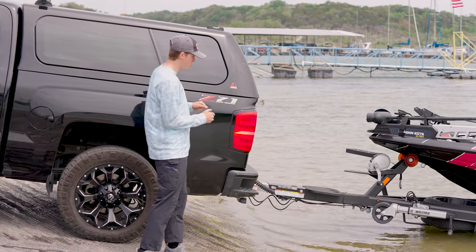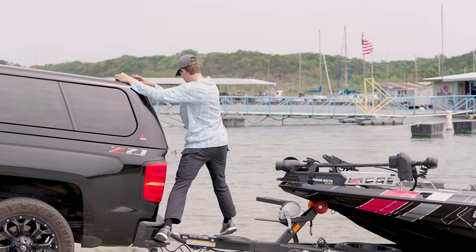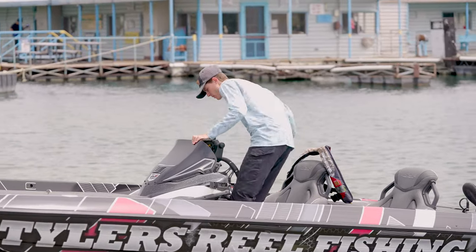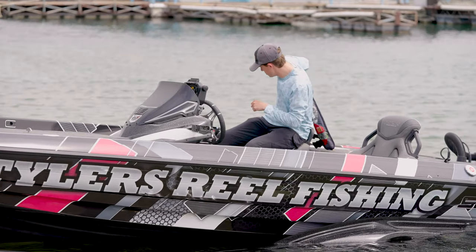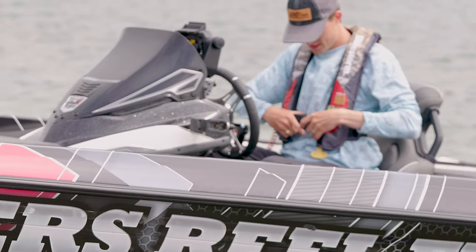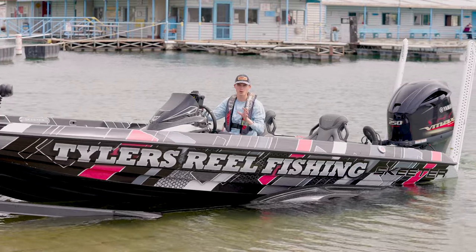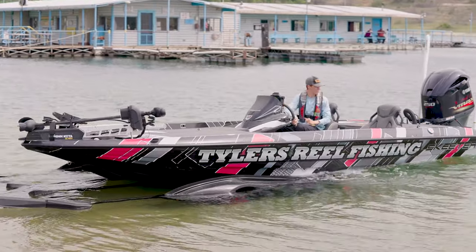Now we have the boat situated in the water. I'm going to hop on the back of my truck and shimmy myself around — it's not easy but it gets the job done. Luckily my FXR has some nice steps to get up here. The boat is not attached to the trailer at all, but it's a heavy bass boat so it's still sitting on there and it's not going to float away. I'm going to put on my life jacket with my kill switch, start up my Yamaha outboard, put the boat in reverse, give it a little bit of gas, and that boat should slide right off — nice and easy.